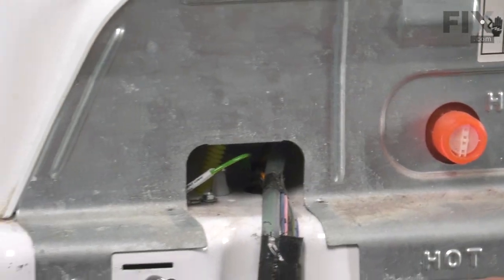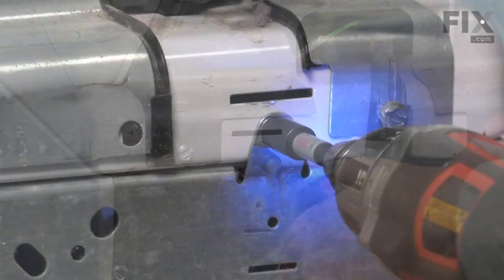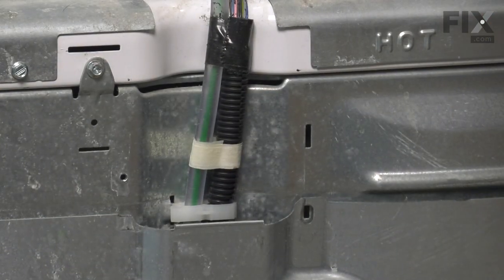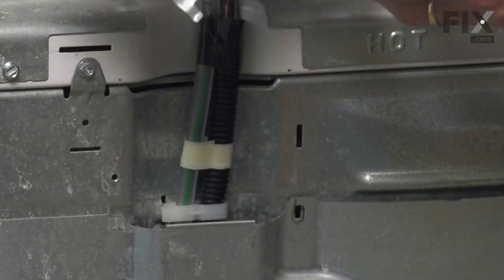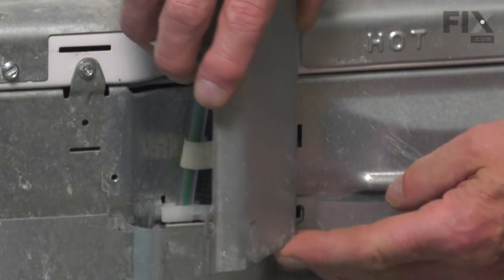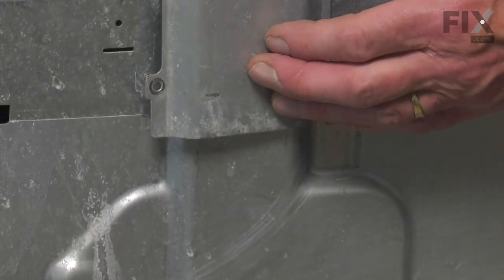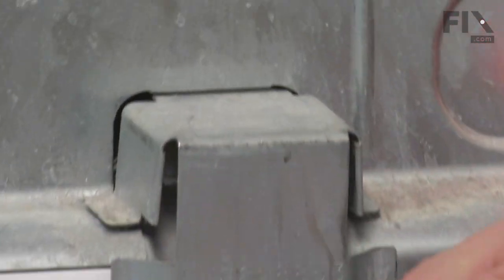Then we'll go to the back so that we can re-secure with the screws. We'll re-secure that top to the cabinet — remember to use the two longer screws. Then we'll reinstall that access panel: put the two tabs into the appropriate openings, then just hinge it shut. Make sure the top tucks into the opening on the back of the console, then secure it with the screw.